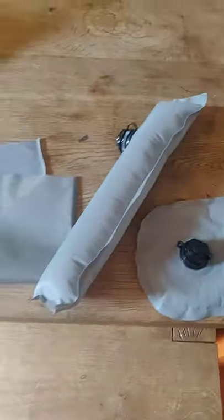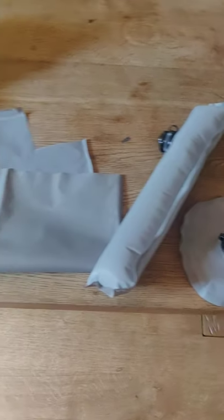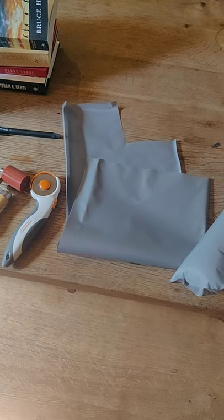Anyway, that's today's experiments with PU-coated, I think nylon fabric.